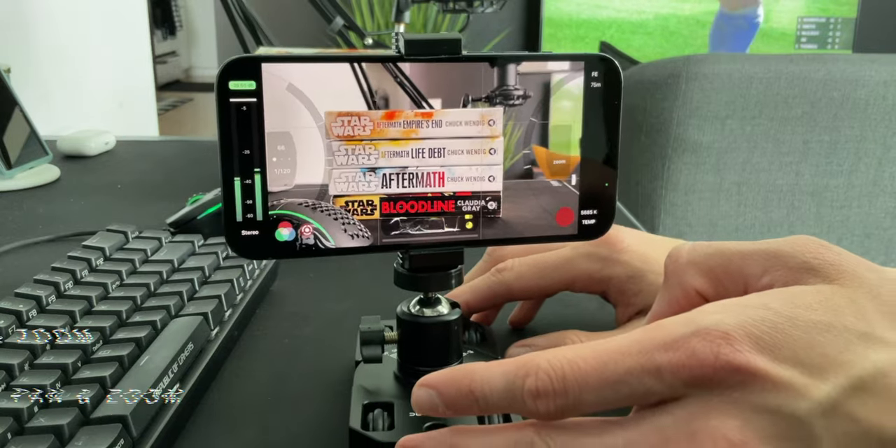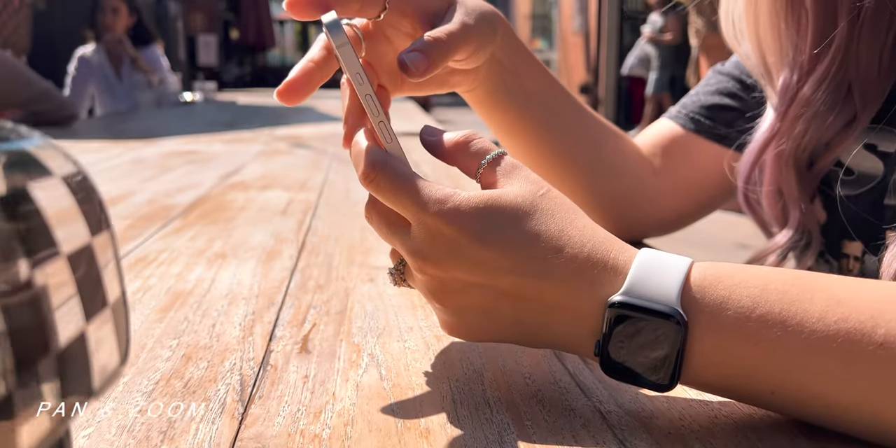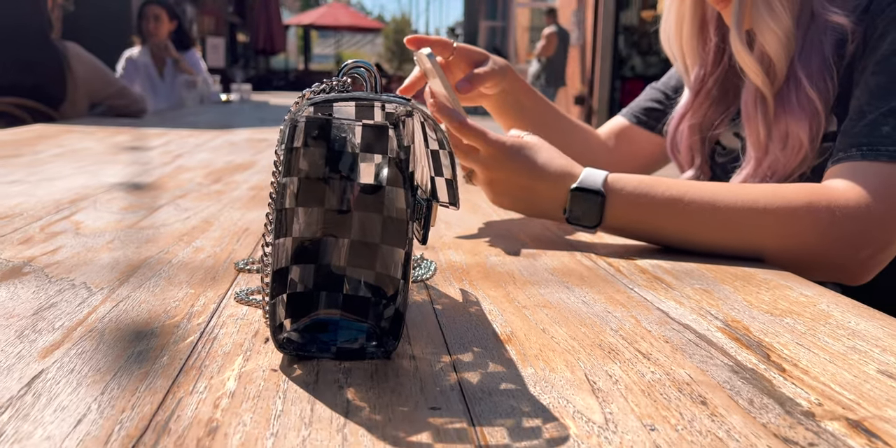Another fantastic shot you can achieve with the Sandmark Motion Dolly is the pan and zoom shot. By simply adjusting the angle of your phone facing your subject, you can slide forward and backward to create a really cool close-up shot.